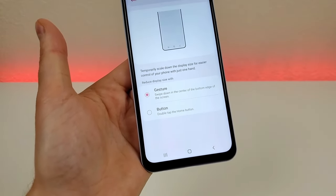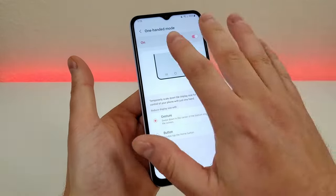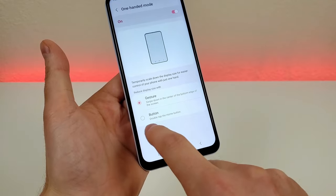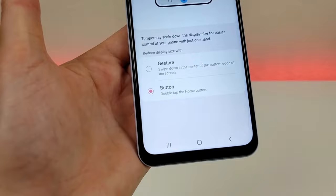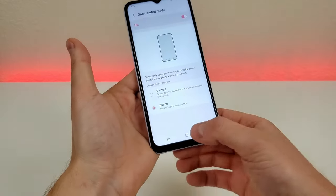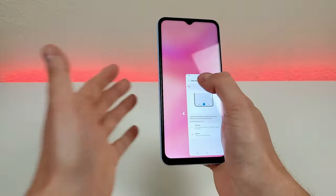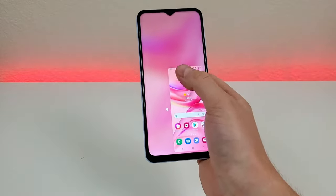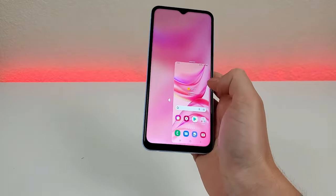You can do a gesture swipe to get into one-handed mode, but I definitely think it's a lot faster and easier if you just go with the button method instead. Then, just by double tapping on the home button, it will shrink the entire operating system down so that you can navigate around the entire phone. It's essentially like having a mini phone, and you can easily reach everything with just one hand.